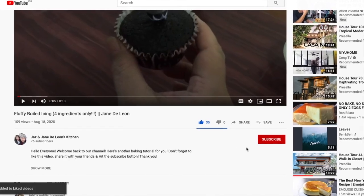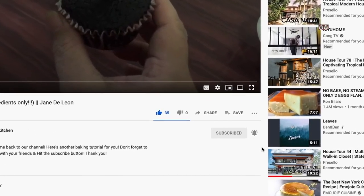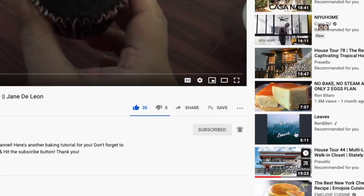Don't forget to like and subscribe to our channel. You can also click the bell button so that you'll get notified whenever we post new videos. Thank you!